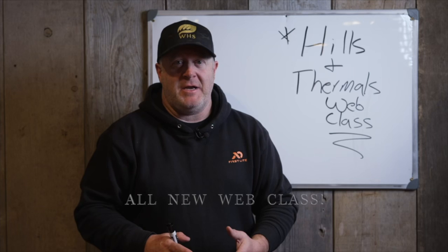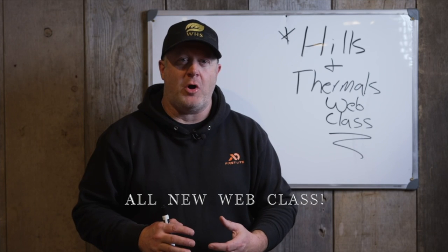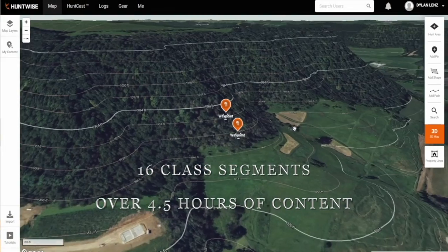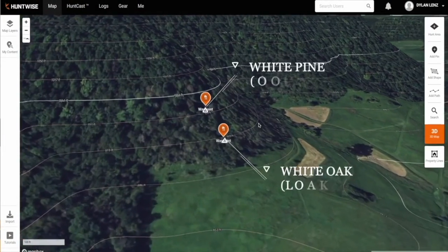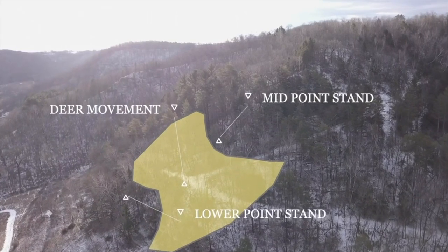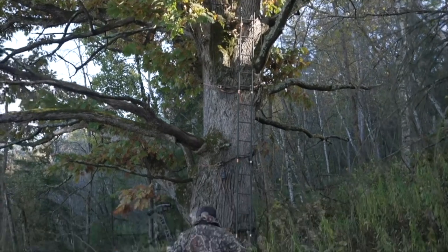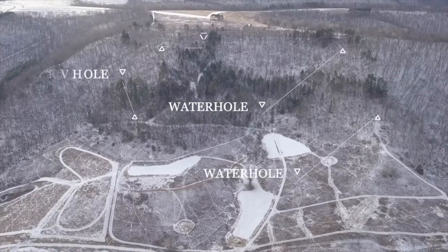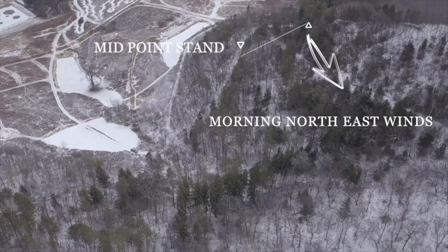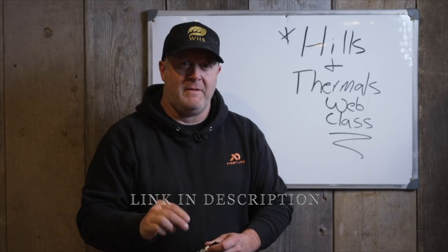We're really excited to introduce our Hills and Thermals web class. It's something we worked on all year—putting together lots of facets of scouting, aerial imagery, and diagrams on the whiteboard to teach you how the wind moves through hills, how you should find bedding areas, how it relates to deer movements in general, and how that relates to you as a hunter. This covers bedding area stands, food source afternoon stands—a complete picture of how to navigate hills and find better success consistently where you hunt.